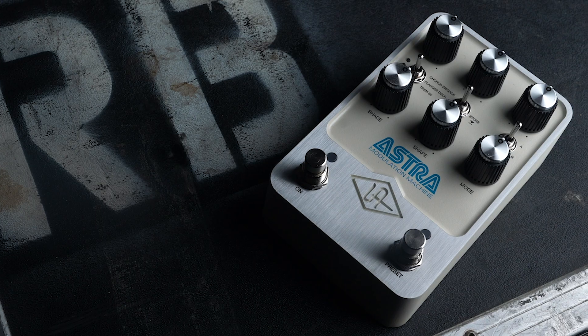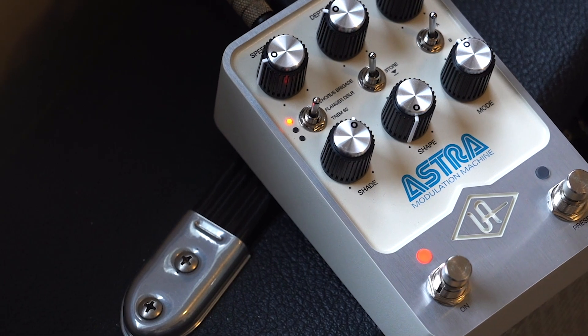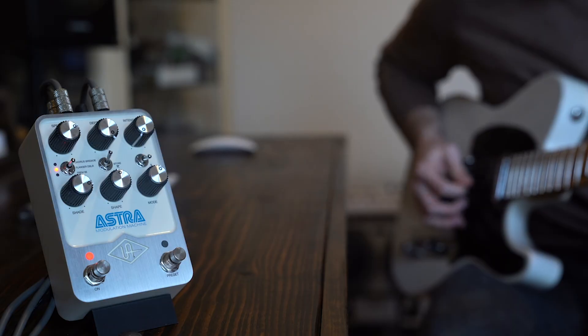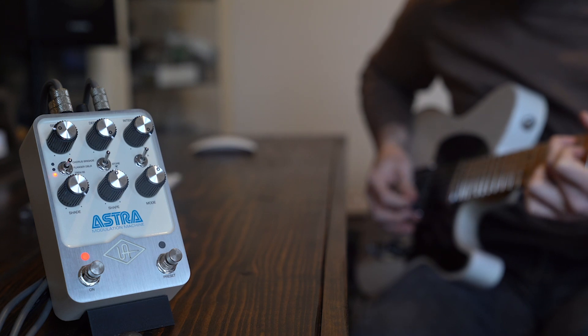The Astra Modulation Machine offers a classic bucket-brigade chorus/vibrato — one of the very first pedals ever made, a big chunky Japanese pedal. The second algorithm is a blue rack flanger and Doppler made by the same company as the classic gray flanger, capable of classic guitar sounds, subtle chorus tones, through-zero flanging, and tape flanging. Last is a 1965 tremolo taken from the same Deluxe Reverb used for the Golden Reverberator, modeling the entire tube circuitry — a really warm-sounding tremolo.